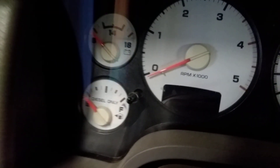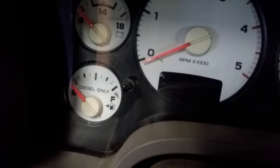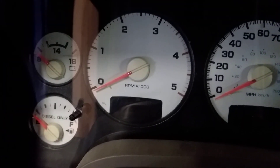This vehicle has an inop fuel gauge and we're going to check and see if the gauge is actually capable of reading the fuel in the tank. On this vehicle, you're able to check all the gauges and lights and also scan it for instrument cluster codes.